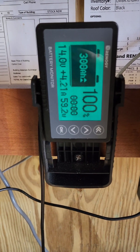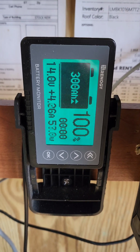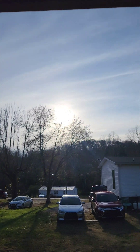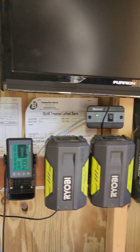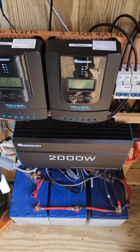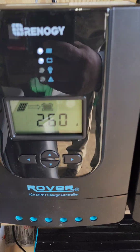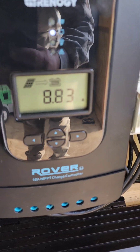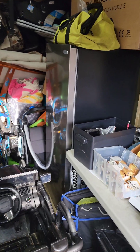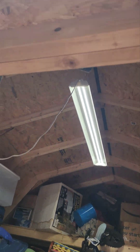Here we are at 4 o'clock in the afternoon — we're at 100%, having been gone for a few hours. Still got 4 amps coming in. Looks like we're starting to get a little overcast and it's almost done for the day, but there it is — 300 amp hours. We've been running a deep freezer, small refrigerator, and 2 lights all day long. We're still getting about 11 amps total.